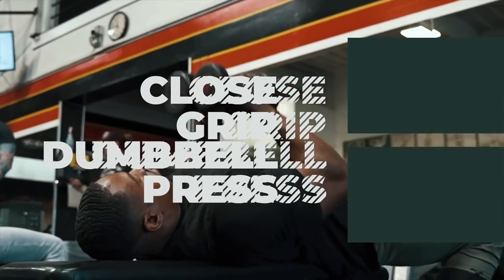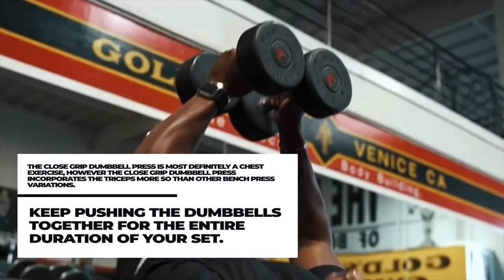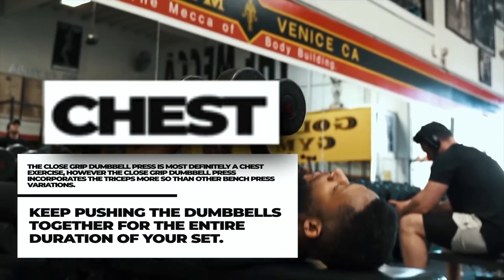We should point out that this is a dumbbell-focused workout, so you don't need a lot of equipment. If you have the equipment, of course you can and should use it, but you can use these exercises in addition to your regular routine. Up first is the close-grip dumbbell press, and if you read the fine print, it does say this is also a very strong chest exercise. In my opinion, this is going to work the chest more so than the triceps, so for me it's not the best triceps exercise you can do.